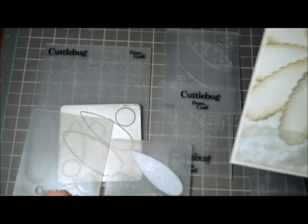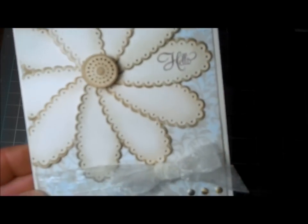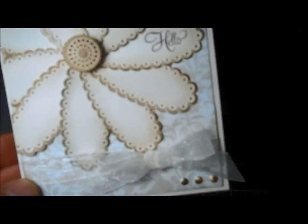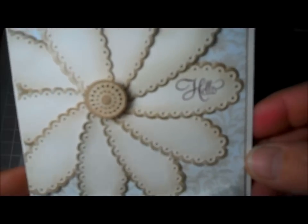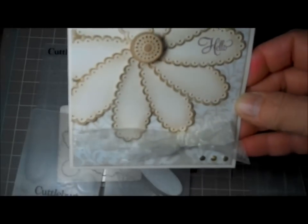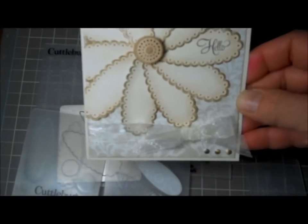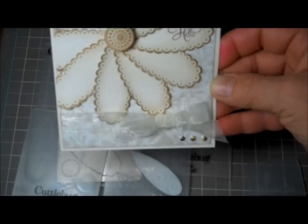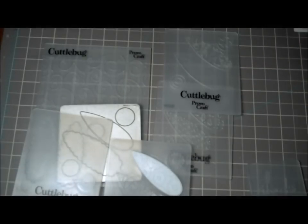My second one — I wanted to use that scallop. I love some of my i-Rock stuff. I did use 'hello,' which I got from a stamp set from My Creative Time — floral sentiments. So that's my card using the scalloped petal, and I hope you like that. Then I took it a little bit further.